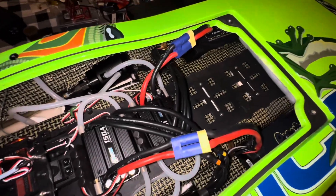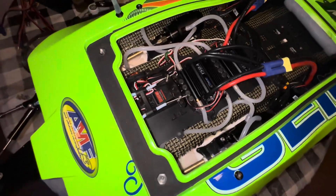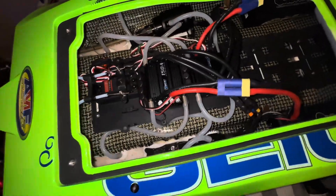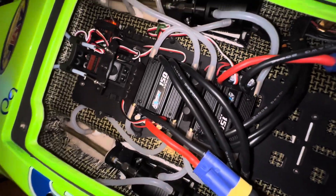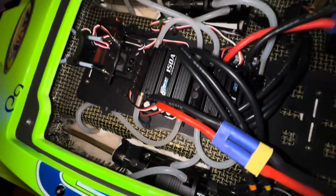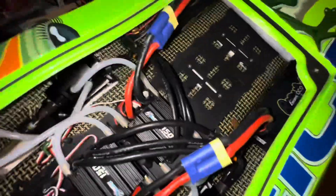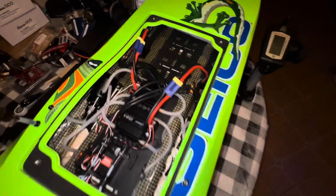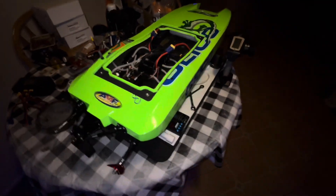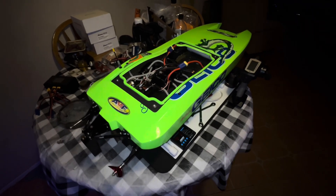Right now I got four 4S batteries, two of them, so I gotta order some 6S batteries for this thing. But pretty much it's all there, all said and done — got the dual rocket motors. And I still have enough room right here if I want to put batteries up front on top. That's where we're at guys, we're right around the corner from its maiden.